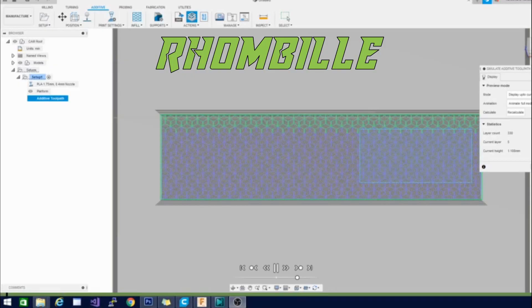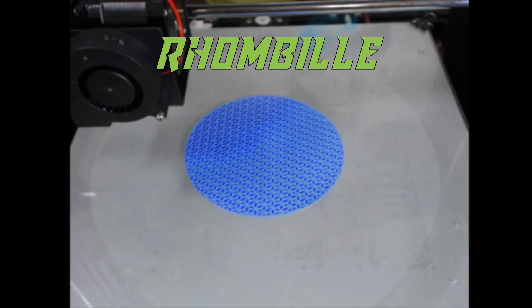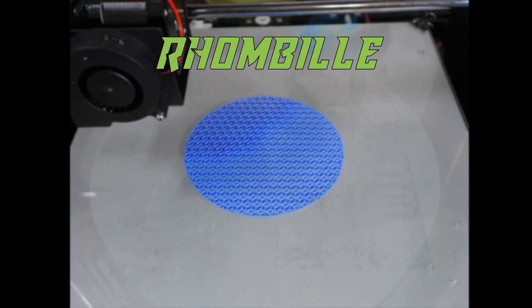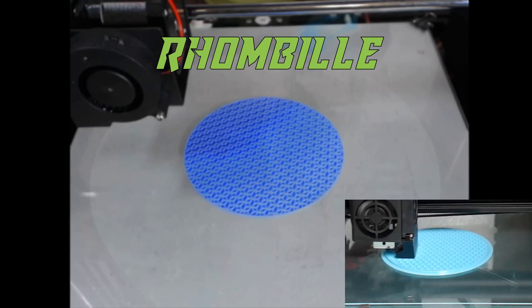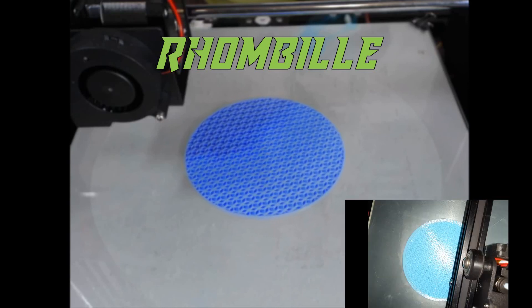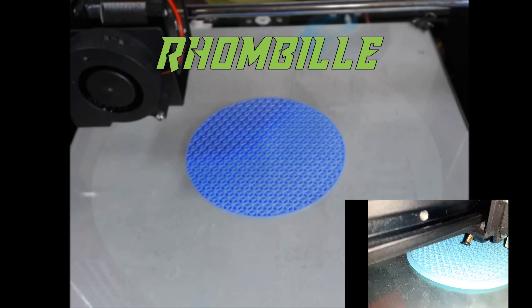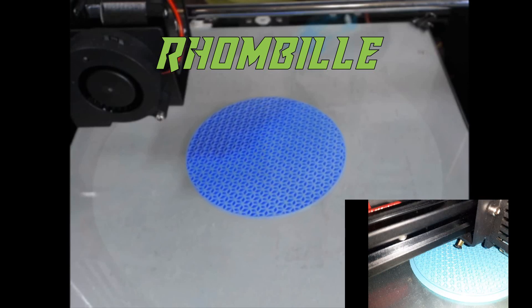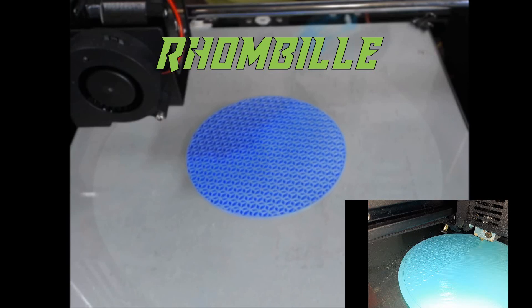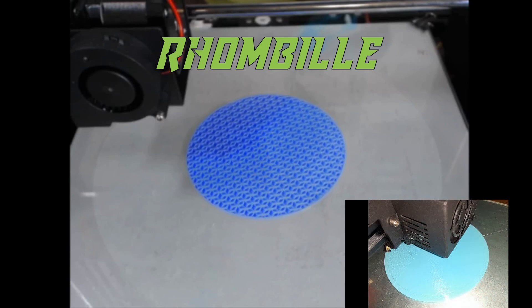The next one is the rhombile. This one I also did in blue PLA. It basically looks like a cube shot in perspective — you get four rhombuses angled to look like a cube from the point-of-view perspective. Pretty interesting to watch go down. I tried to get a close-up but it didn't do it justice — you'll have to print this one yourself to see how beautiful it is. The spinning shot gives you some idea but doesn't quite capture it.